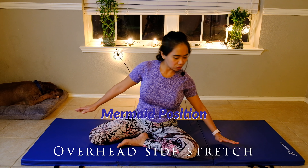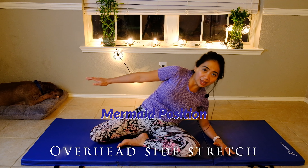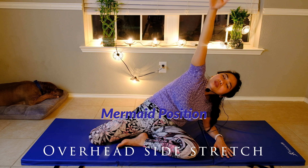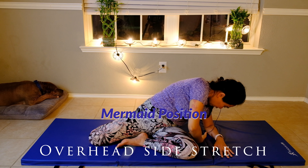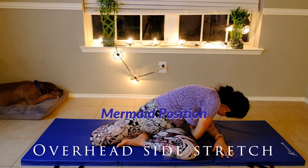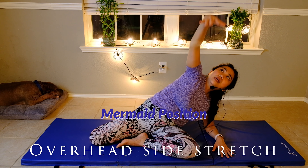Back to center, lean on your left hip bone. Take a deep breath again through your nose, gently lift, then twist, and slowly look up and blow.